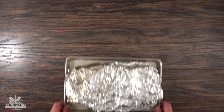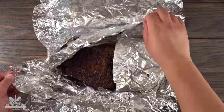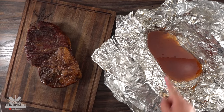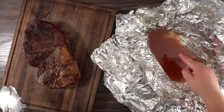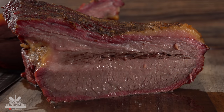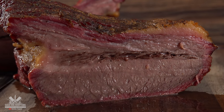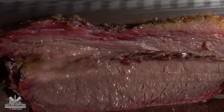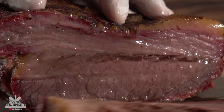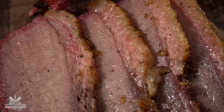Probe tender means when I poke it with my thermometer it should feel like a hot knife through butter. Once that's achieved, you want to let your brisket rest for at least two hours. Then it's time to open up the foil and take it out. Do not even think about throwing these juices away — we're going to put them back after slicing. And as I sliced it, wow, take a look at that. Even after resting for two hours, this thing is still nice and hot and as juicy as it gets.